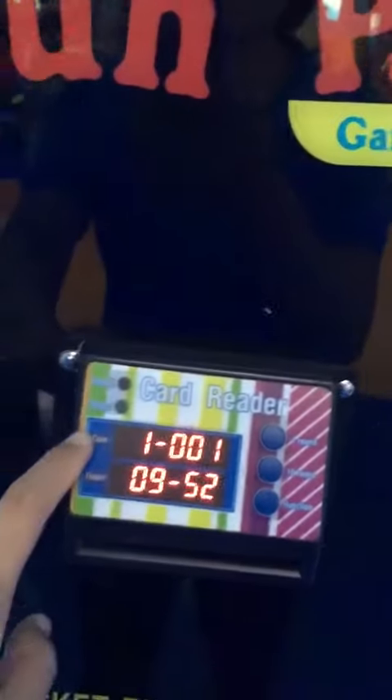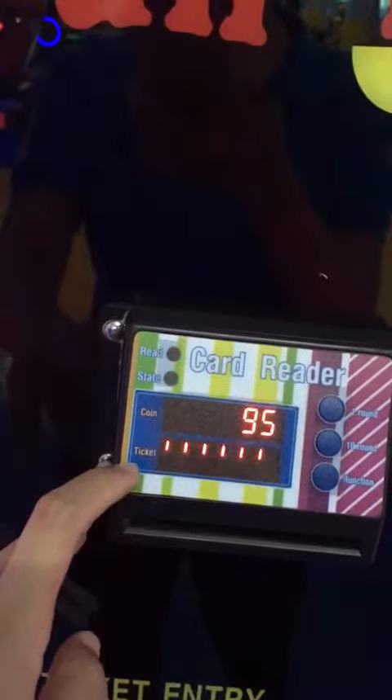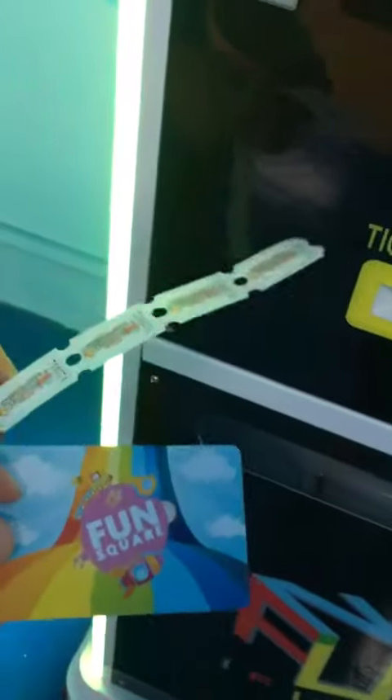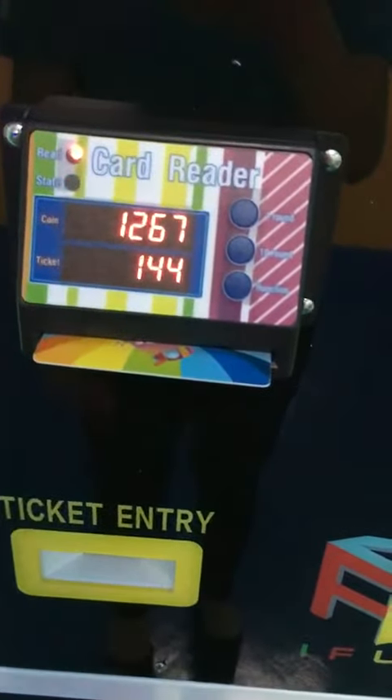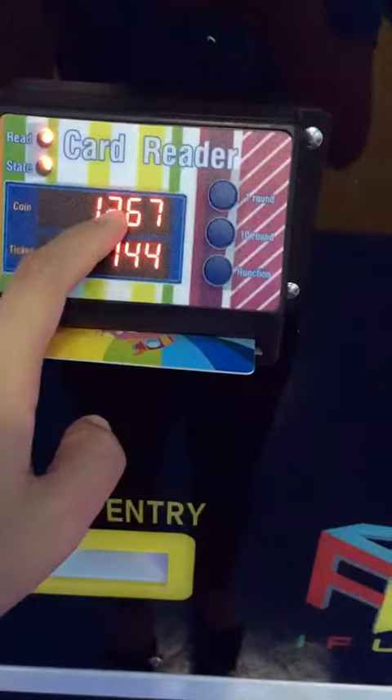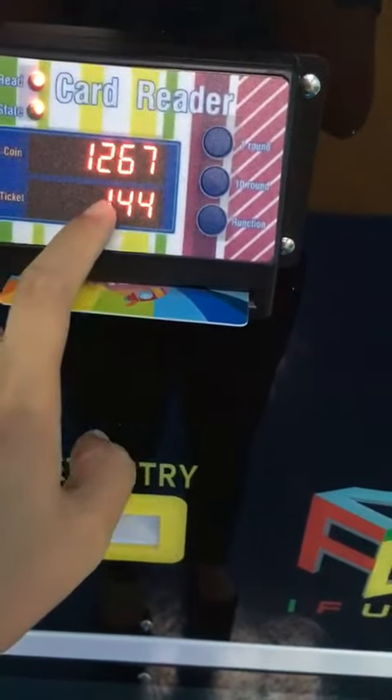Let me introduce to you. Here is the first line of coins in my card. Now here is my member card and here are my tickets. Let's see my card — I have coins: 1,267, and I have tickets: 144.